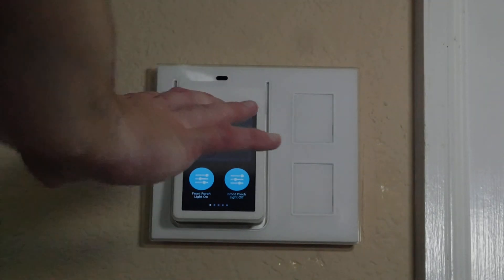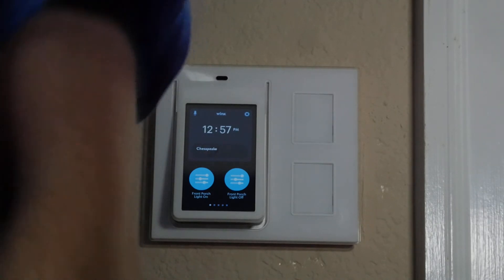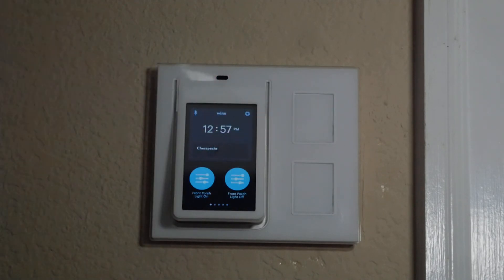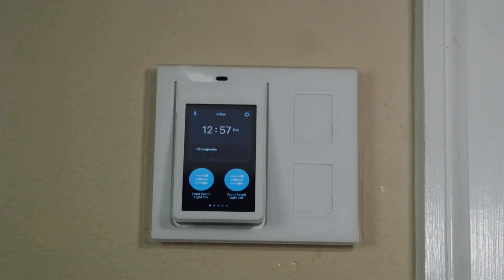Obviously this is all still Wink over here. There's no reason for me not to have it on Wink at this point. I didn't want to do a SmartThings configuration with a security pin number keypad, but I decided to get the Ring instead — the whole Ring system.